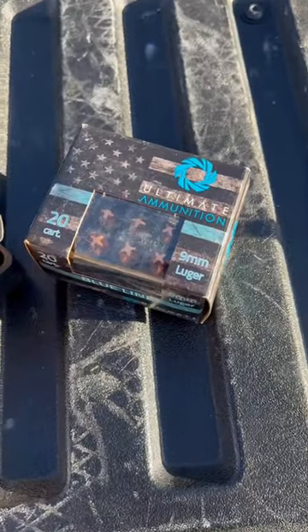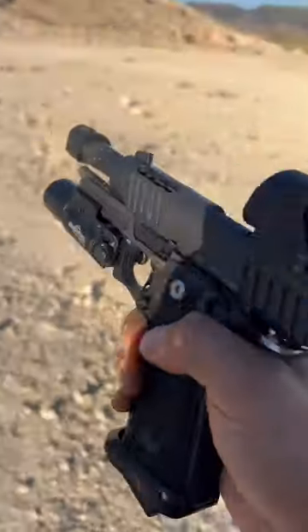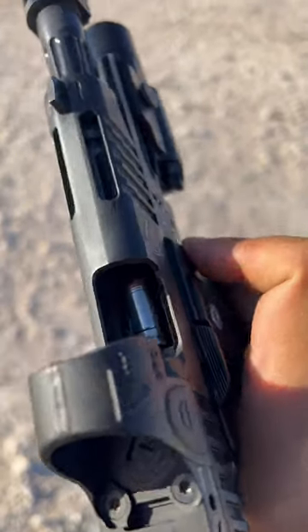All right guys, out here shooting some of the 90 grain goodness from Ultimate Ammunition in that Bull Armory SAS-2 TAC 4.25 inch comp model. There's that 90 grain plus P.